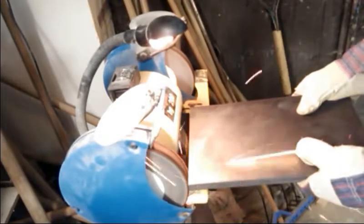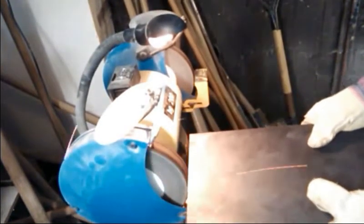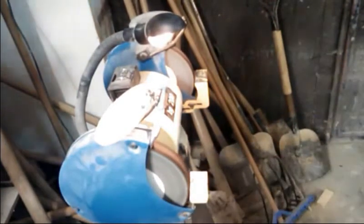Before I even started I found it necessary to grab the iron plate and smooth it for use. It doesn't take long and it's very useful.